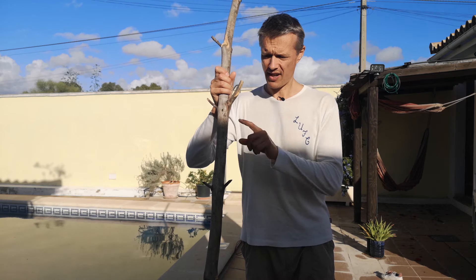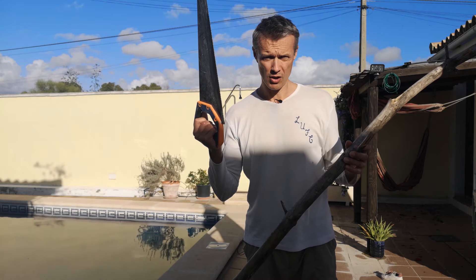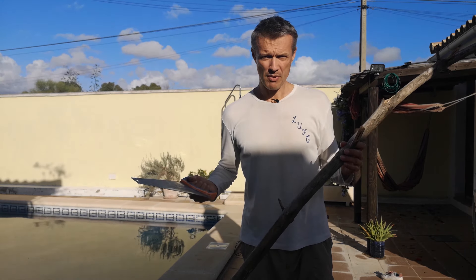So most of these sticks have got some little branches sticking off which we'll need removing. So I've got my saw, let's get busy.